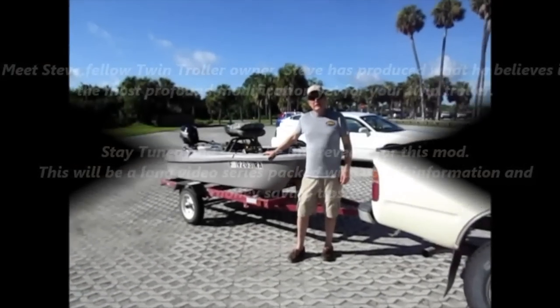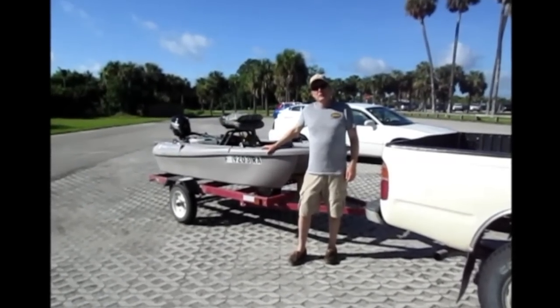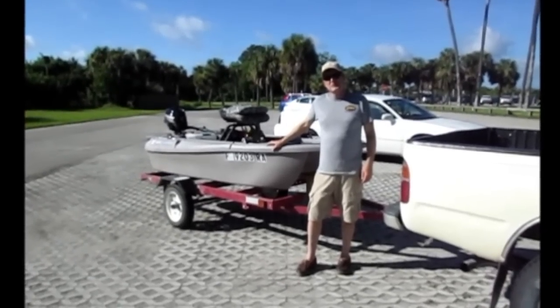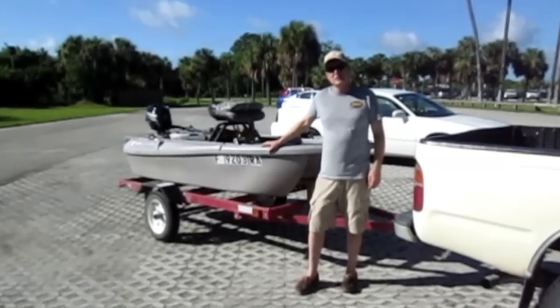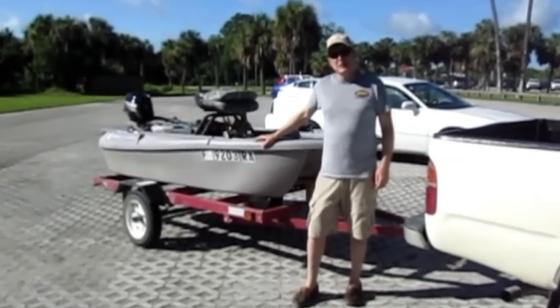Hi, my name is Steve. Welcome to Brevard County, Florida, particularly Melbourne. I'm 56 years old. We moved here to Melbourne when I was 7 years old, and that's also when I started my lifelong passion of bass fishing, which evolved over the years into trophy bass hunting.